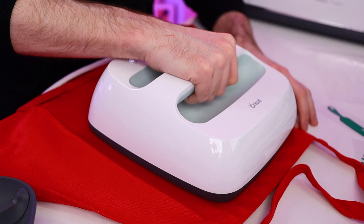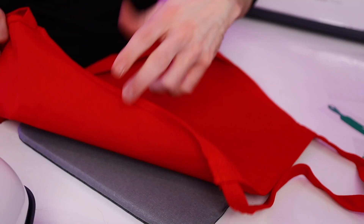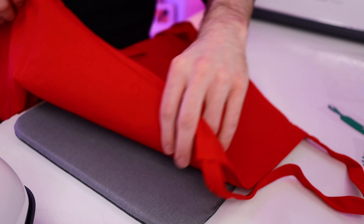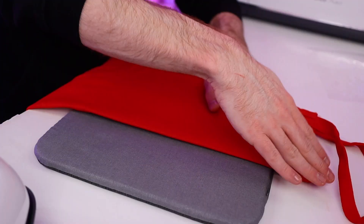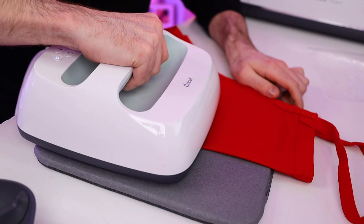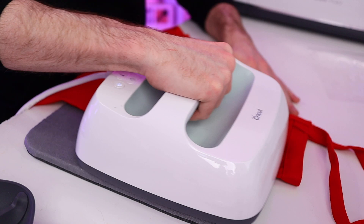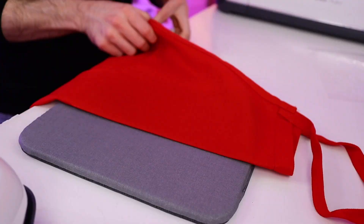I like to take it one step further, and this purpose is twofold. What I like to do is actually fold the apron in half, getting it perfectly folded where all the seams and everything meet. Then I take the EasyPress and apply it right here to the center of the garment. Not only does this take preheating to the next level, but it also puts a crease right down the middle of our apron, which we're going to use to line up our HTV onto it perfectly.